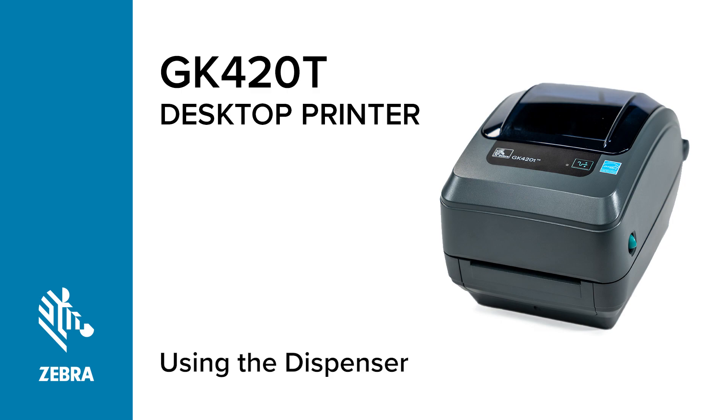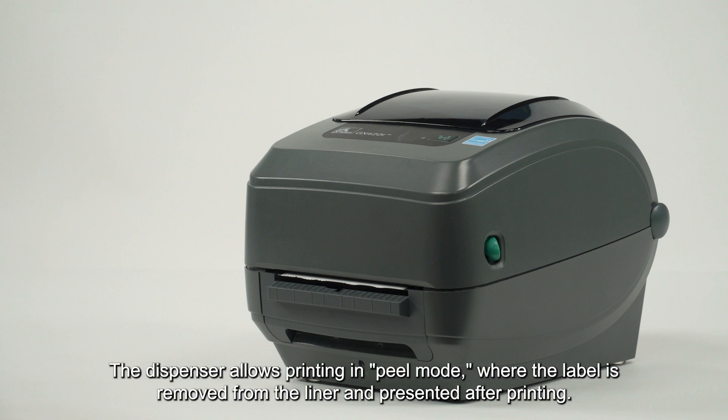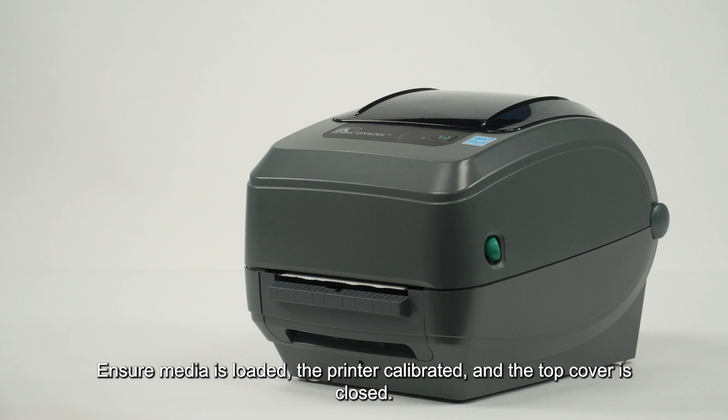In this video you will learn how to use the dispenser option. The dispenser allows printing in peel mode, where the label is removed from the liner and presented after printing.